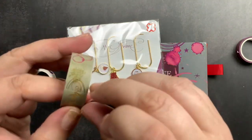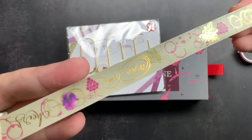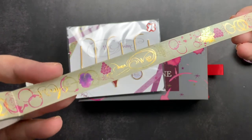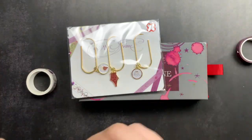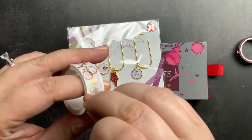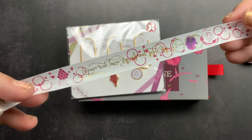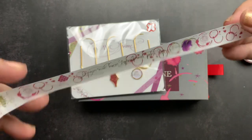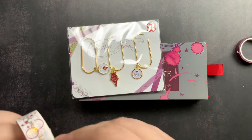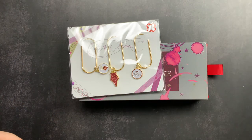The next one is a sort of sage green, very similar to the last one — it has those tonal fruits, wine imagery, rings, and the same gold accents. And then the last one is white with that same print and the same gold accents. Super fun washi tape — who doesn't love washi tape? I am definitely a washi tape addict. So we got four rolls of washi tape.